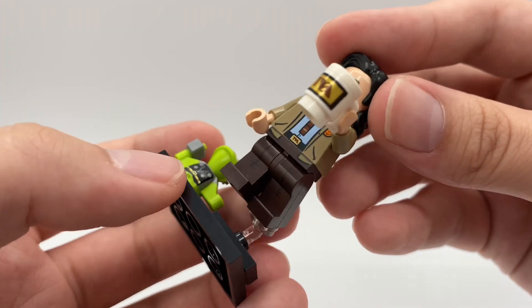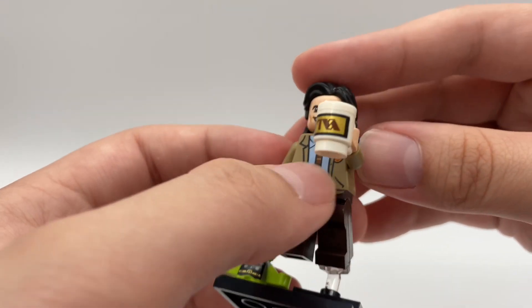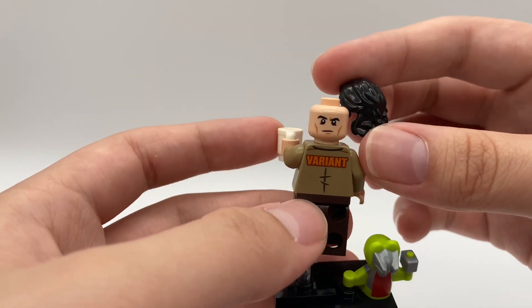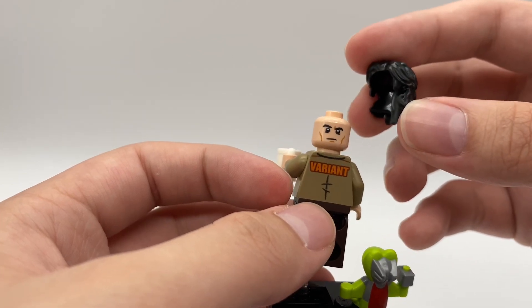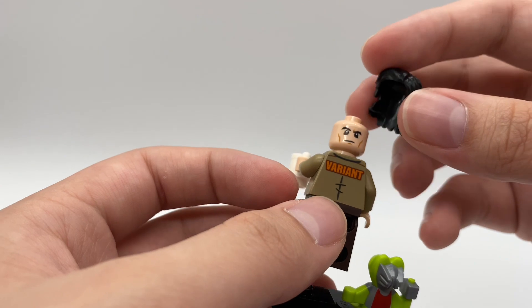He has a little bit of leg printing, not too much — no side leg or arm printing though. But he does reuse the Luke Skywalker hairpiece from the last series, just in black this time. He also has a back face print which I think is new and exclusive — someone can fact check me on that in the comments.